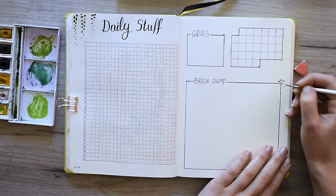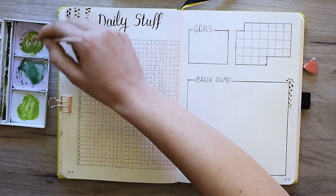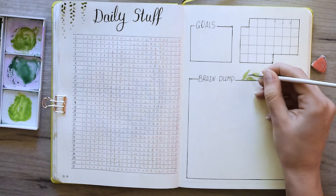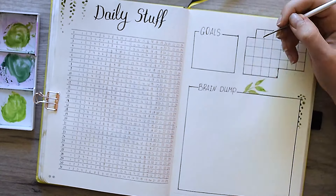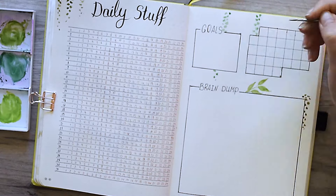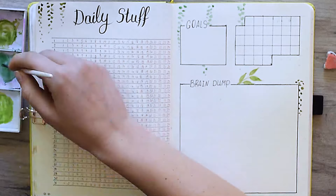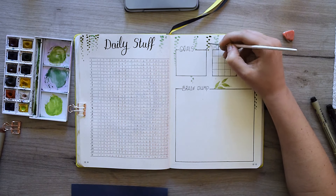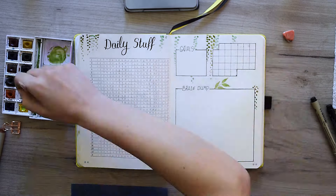Once we have drawn the individual fields, it's time to decorate the page with some greenery. I'm starting to draw the same leaves as on the previous page, but this time I tried to make them look like they're behind my fields. So I skip the field when drawing that plant and then continue below the field — in this way I create the perspective that my field is above the plants. It's really cute, I think. And because I haven't stopped talking for like 15 minutes already, I will leave you enjoy the painting just for a few seconds without my voice.